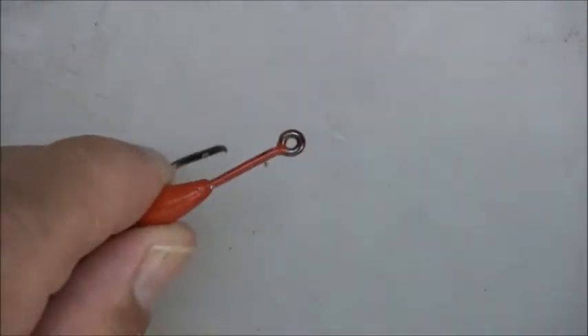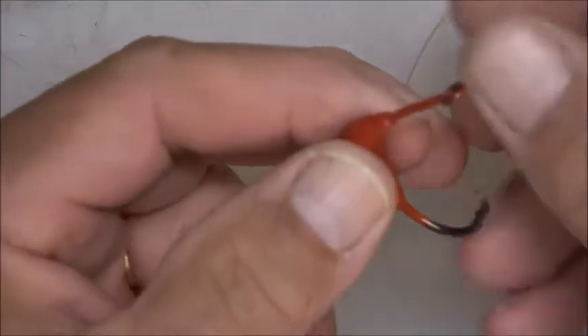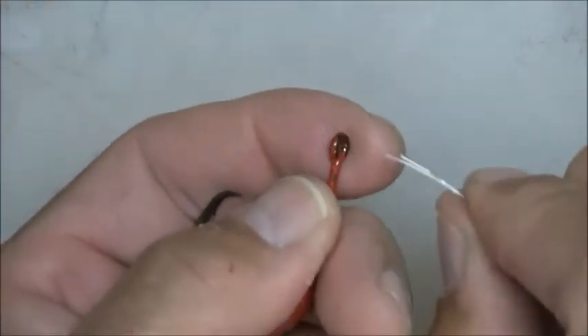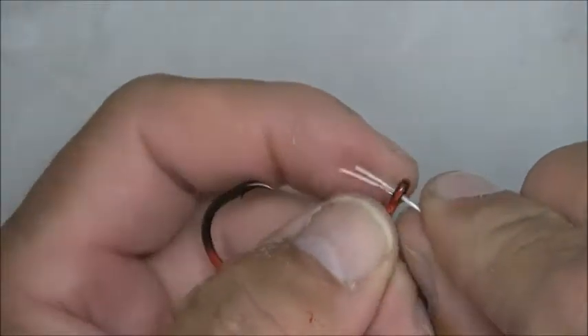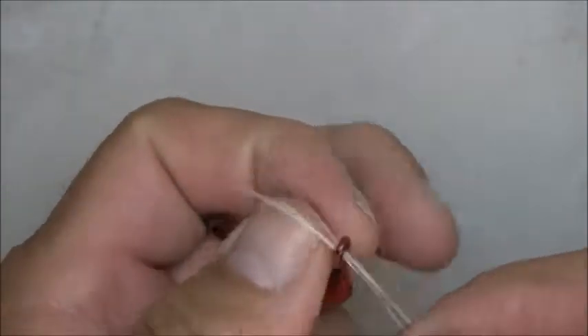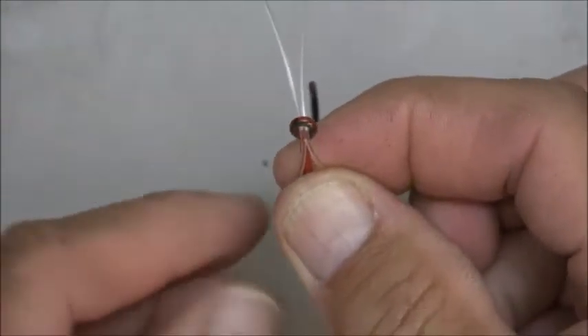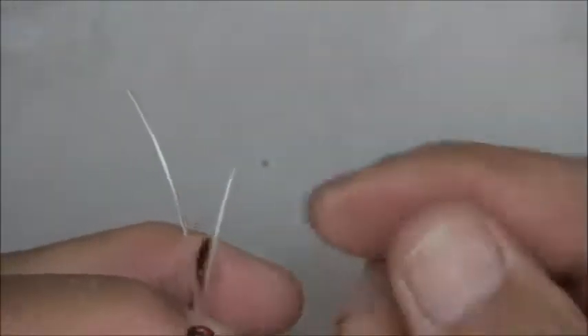Now that you're at that point, take your 80-pound fluorocarbon that you just formed, fold it in half, and come from the back side forward. Press it up through the back of the eye of the chin weight like this — that will be your weed guard.